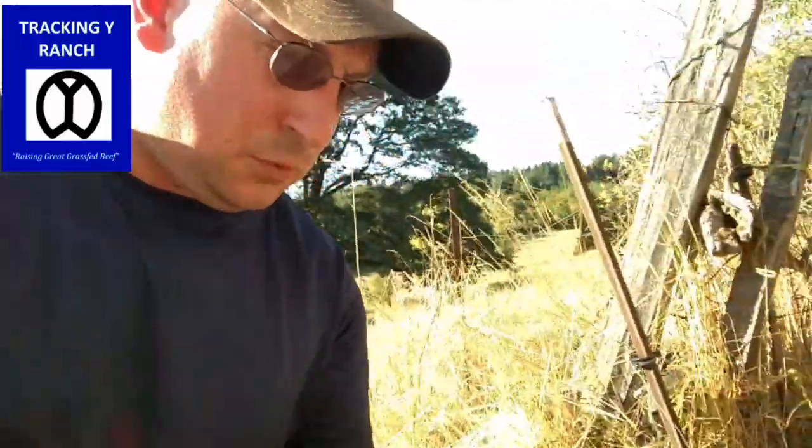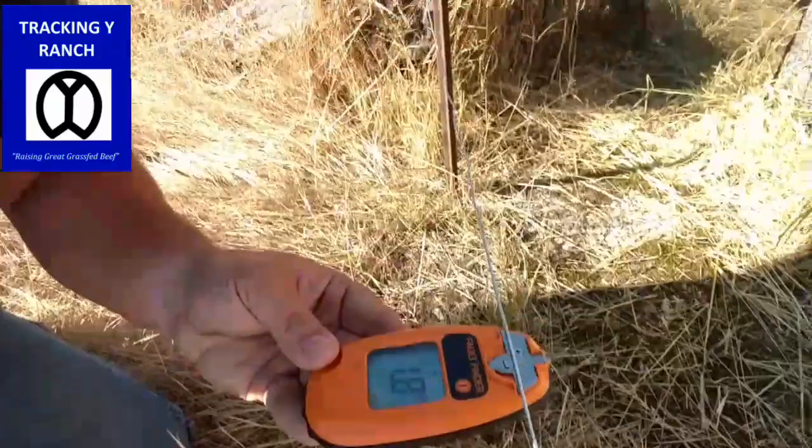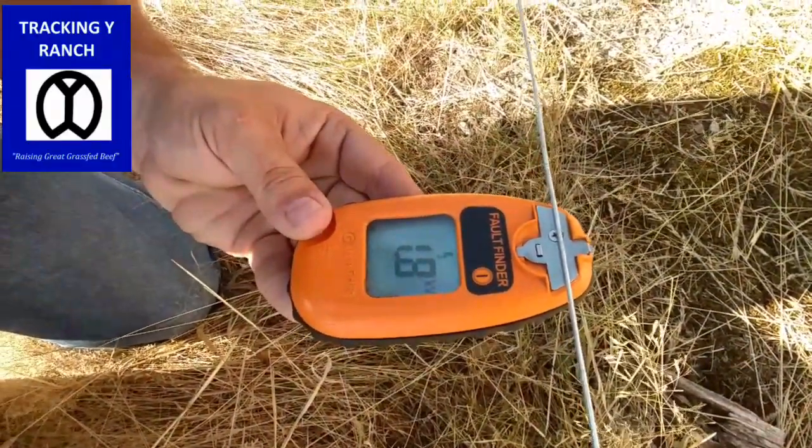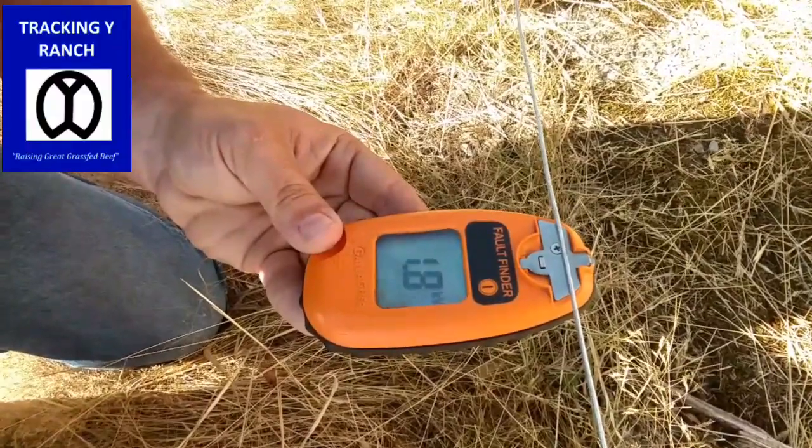We just ran a temp fence around this. Most of these properties, first thing we do is run a single strand of soft wire around them. If it's going to be semi-permanent, then we're going to keep it there until we work through doing some long-term permanent fence fixes. So first thing we're going to do is check our fence. We're going to see right here — we got 1.8, 1.7 kilovolts.